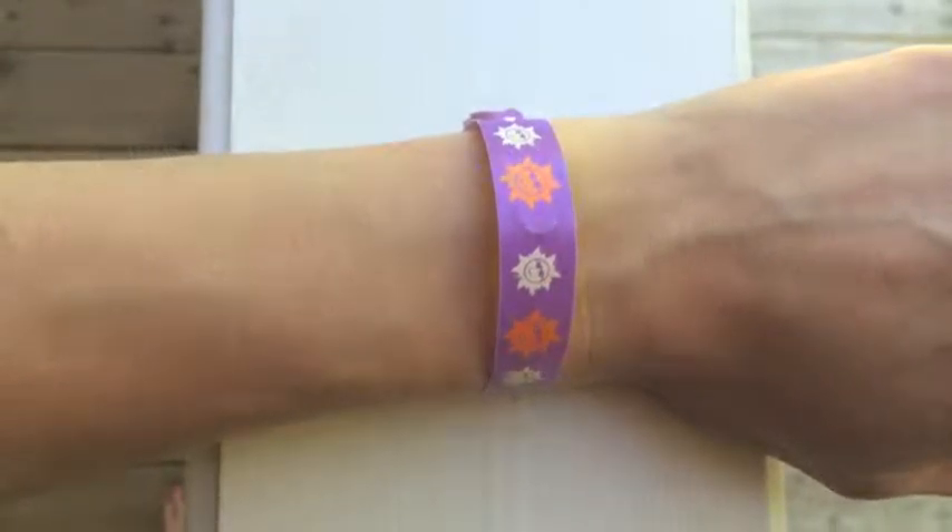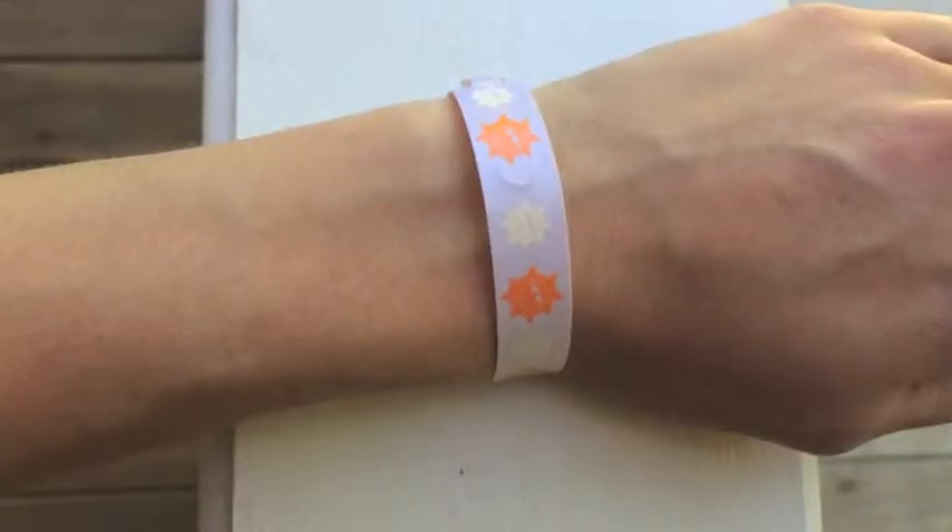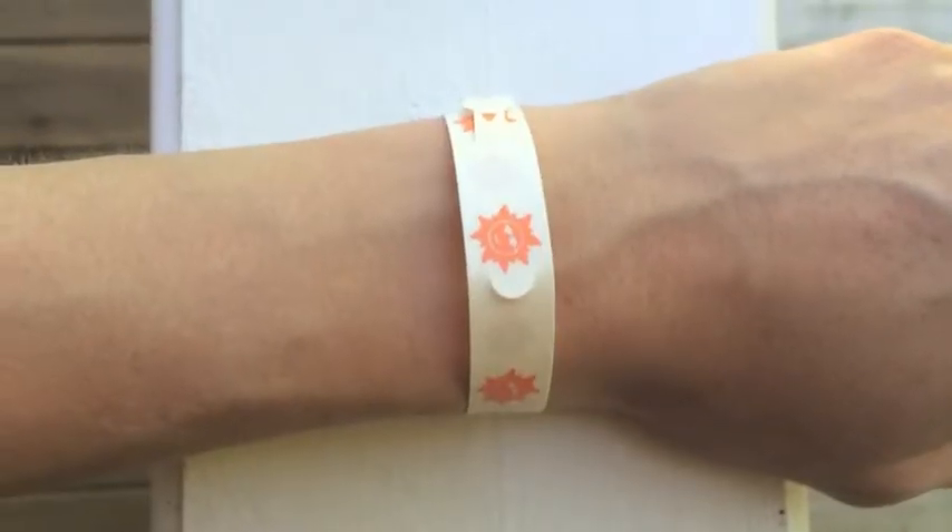Then apply sunscreen both to your skin and to the band. After a little while in the sun, the band will fade to lavender when it's time to reapply sunscreen. When the band fades to a cream or a white, it's time to get out of the sun or cover up.